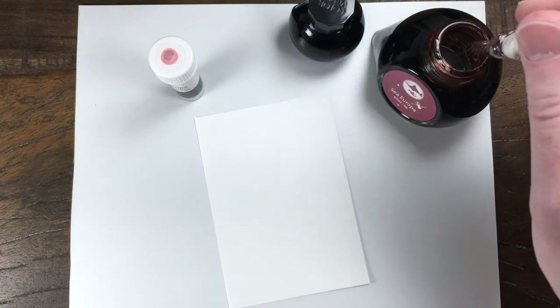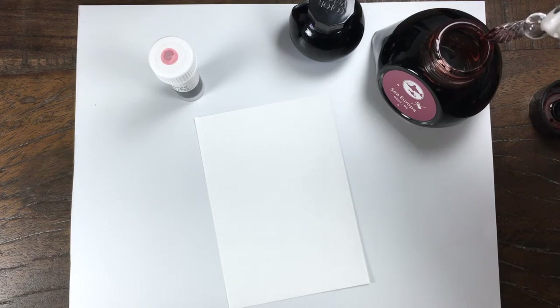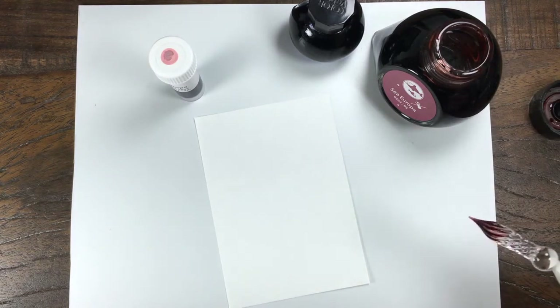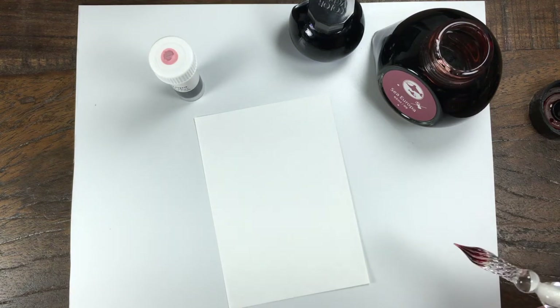Hey folks, it's Mike at the Pen Outpost. For this video we're going to be working with the next ink in the Colorverse Season 1 Astrophysics. This color is called Sea Europa, number 9.